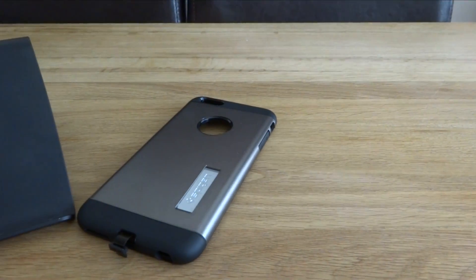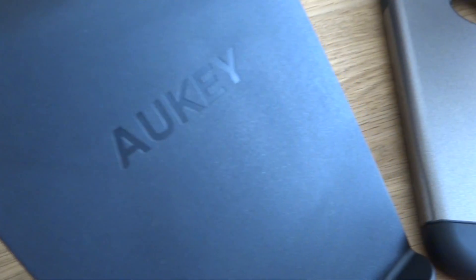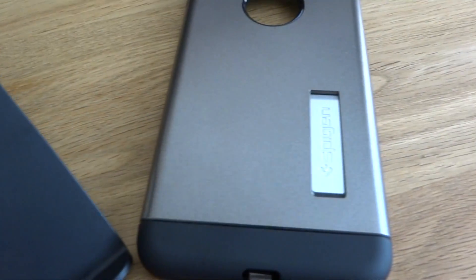Hello and welcome, my name is Daniel and this week we are looking into wireless charging technology. Today we have two products that can turn your iPhone into a fully wireless charging device.